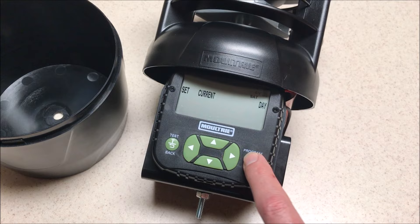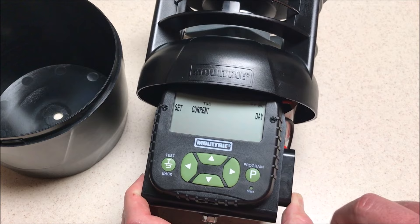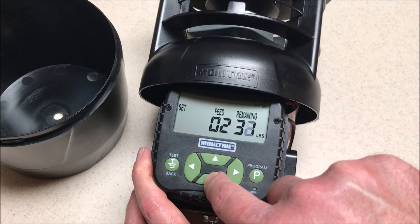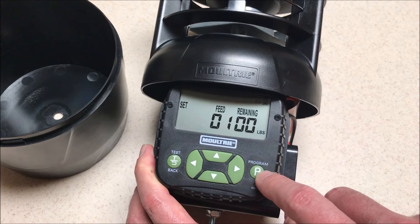If we press program again, it will show the current day. You'll notice up here — I'm not sure how well you can see it — it's showing Saturday. I can simply move over and choose the appropriate day of the week. Press program again and it will take me to how much feed is in my feeder. So let's say you just put 100 pounds of corn in your feeder — you would move this down to set it to 100 pounds. This is important because it tells you how long you've got until your feeder is going to be empty.